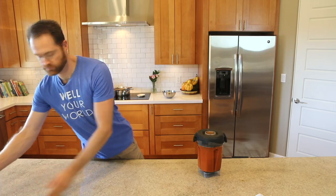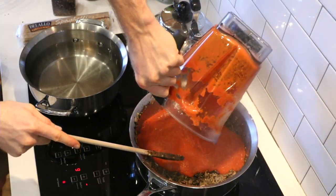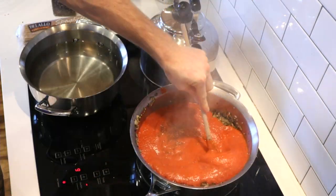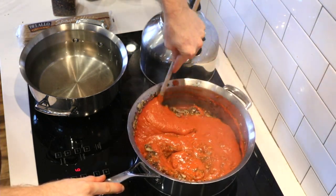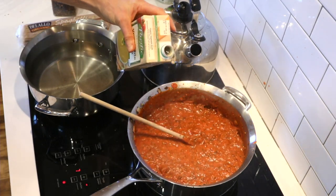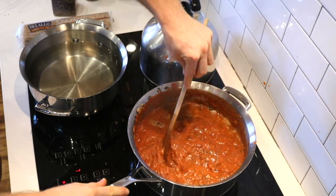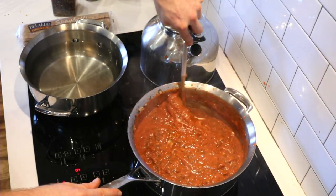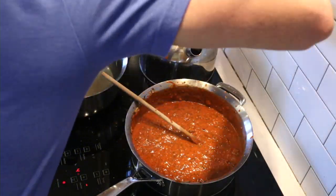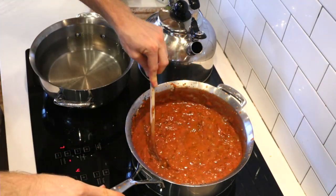We've got all ten of our roasted red bell peppers in the blender along with that one carrot — let's liquefy this thing. All right, let's throw the bell pepper and carrot blend in with our sautéed sauce. This is pretty thick, so I'm going to add a little bit of veggie stock to loosen it up. You could add water if you want — it doesn't have to be veggie stock. That looks beautiful and smells amazing.